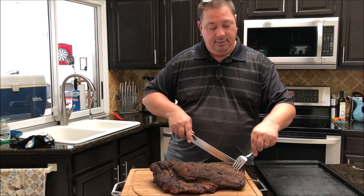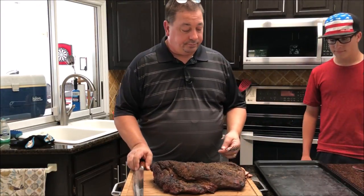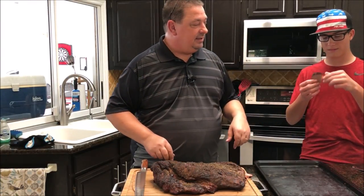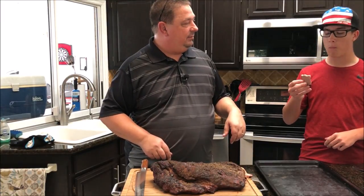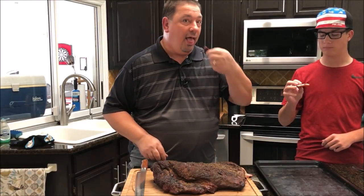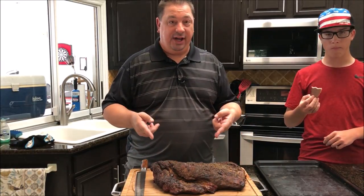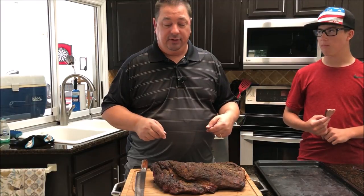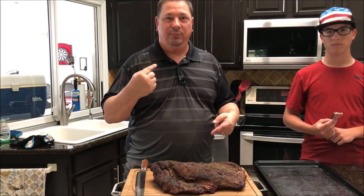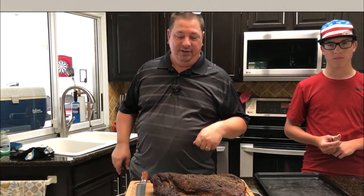I'm going to have my son's friend Colton do the taste test. It's kind of hot, just came off. It's very tender — going to melt in your mouth. Can you taste the smoke? Oh yeah. Alright guys, there you have it. I'm going to slice this up for the bunch of people coming over. Make sure you subscribe, like this video, follow us on Facebook and Instagram — see you on the next one, thanks guys!